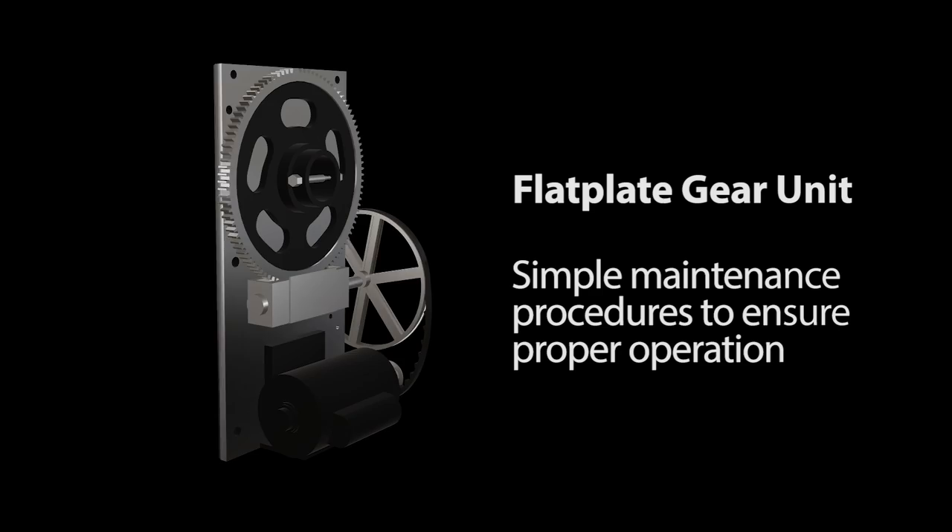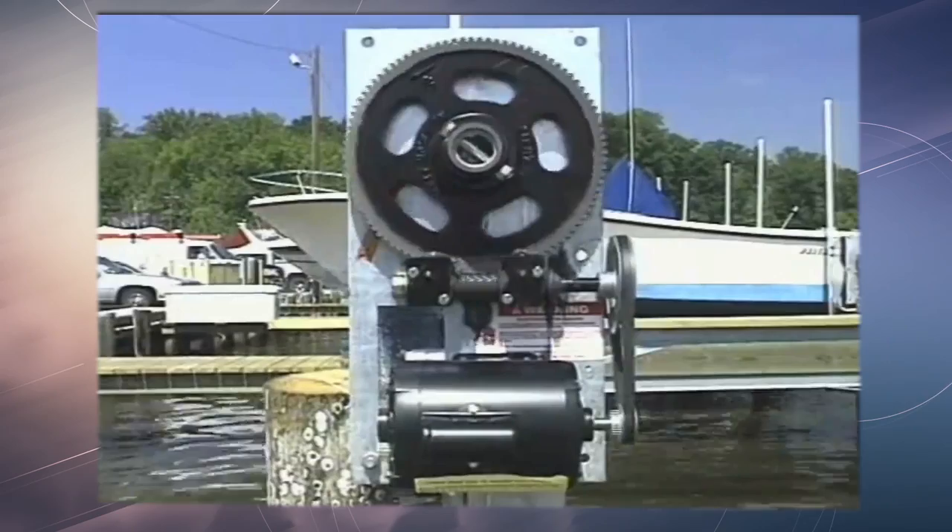There are a few simple maintenance procedures that can keep our flat plate gear units operating smoothly. This video outlines the easy steps to follow to ensure proper operation.